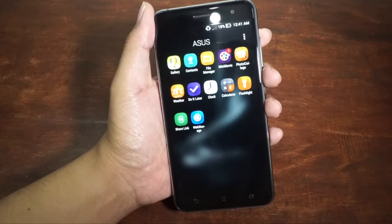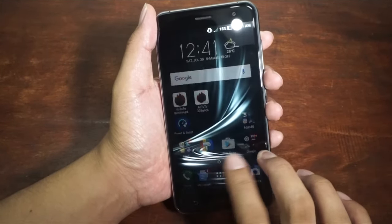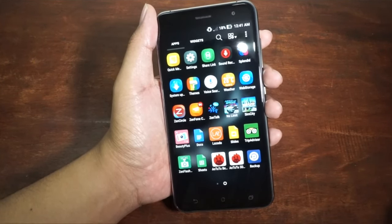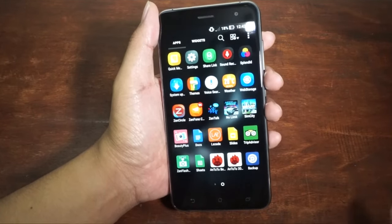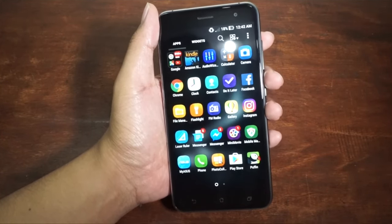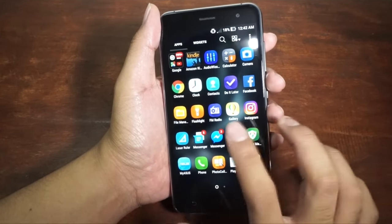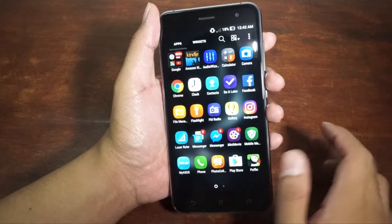We also have some pre-installed Asus applications. It actually annoys me that there are a lot of applications pre-installed on this smartphone, just like previous Zenfones. You have to update your smartphone first and then update all the applications on the Play Store — it took me about an hour or two due to my slow internet connection. Thankfully, ZenUI 3.0 has replaced some of those applications, including Messenger, which is now Google Messenger — not made by Asus anymore.